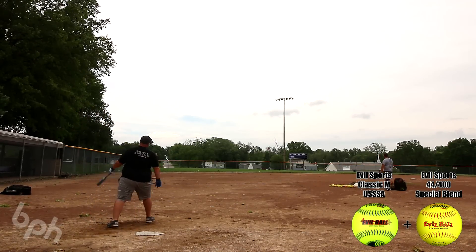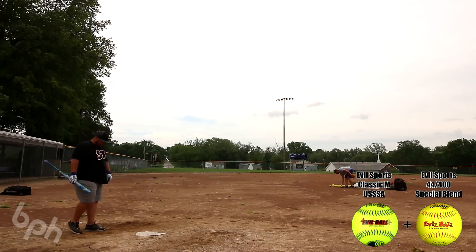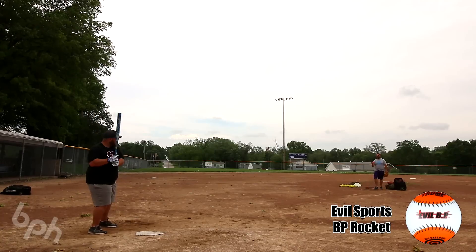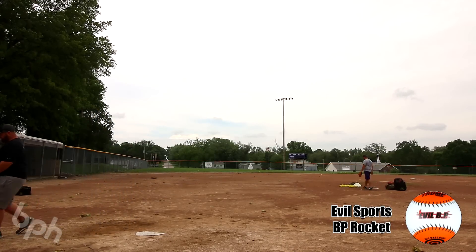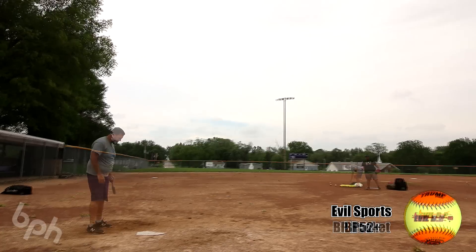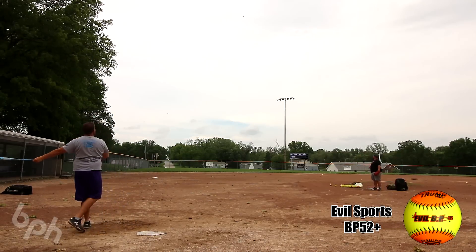Tony and I had a blast hitting this one. I filmed this review once and had to delete it because of some lighting issues, but was not disappointed to have to put more swings on it. The performance you're seeing here isn't too far from what it was straight out of the wrapper. It was very good early on, and that half ounce end load can drive through a ball with ease and still give you the ability to control it.